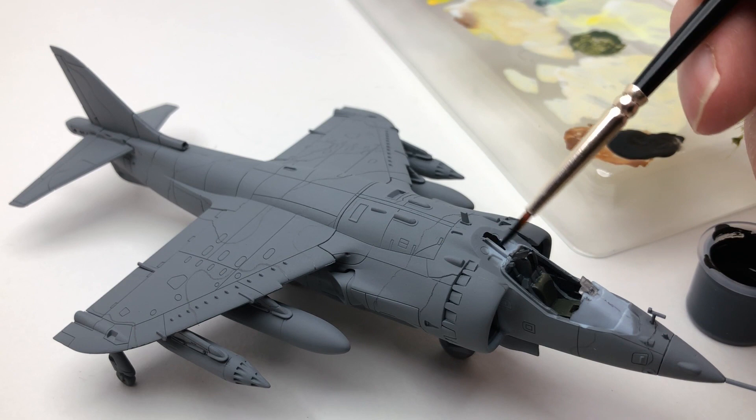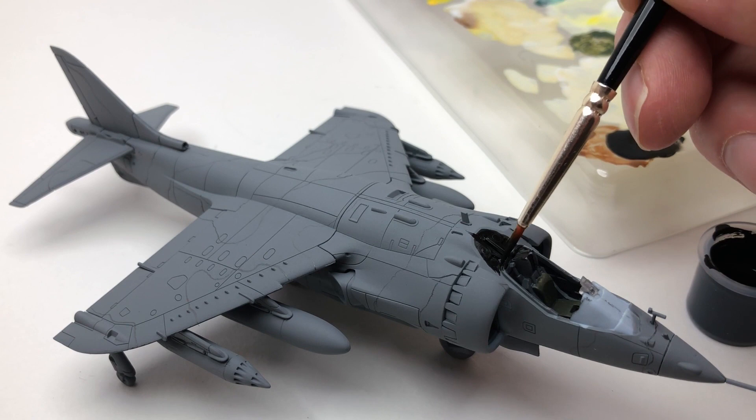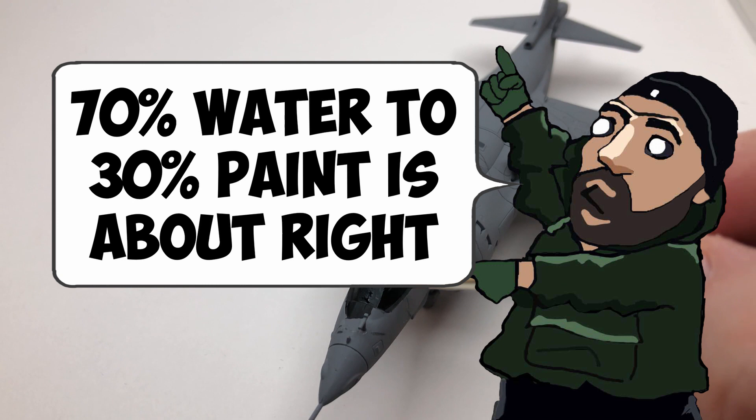I had to paint the interior cockpit black because that had been covered with the masking tape, so where the canopy was going it needed to be black. Also the front area — the head-up display and the dashboard area — that needs to be black as well, so just paint all around that area. Paint the head-up display too: just a little bit of the glass area, keeping one pane for where it's reflected up, but around the edges where it's attached to the cockpit just paint that area black.